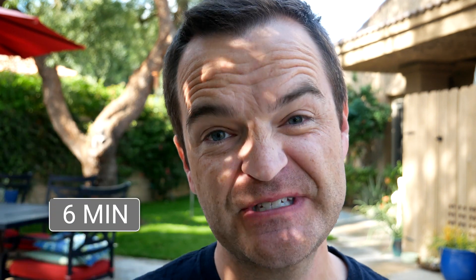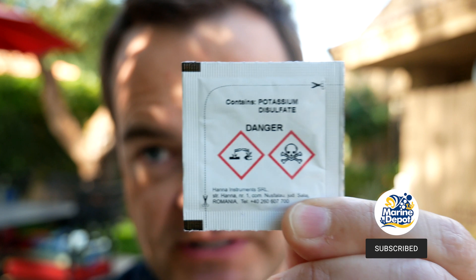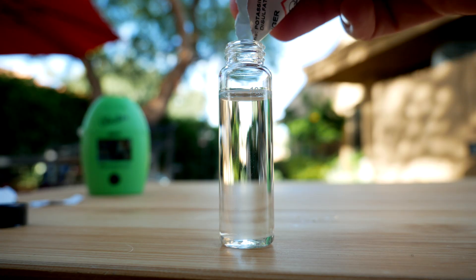The Hanna test takes about three minutes of total reading time, but overall it takes me about six minutes, putting it on the higher end compared to other phosphate test kits. Ease of use: it's easy to use. The hardest part is using the little reagent — it's a powder, so you have to hit it down, tear or cut it, open it, fold it, and push it in. It takes a little practice. But once you master the reagent, readability is foolproof — it tells you exactly what the reading is.